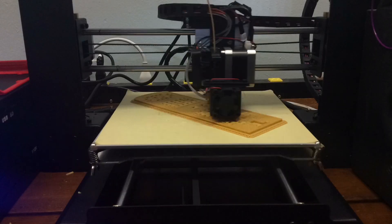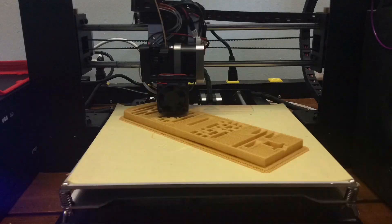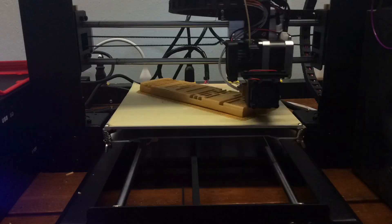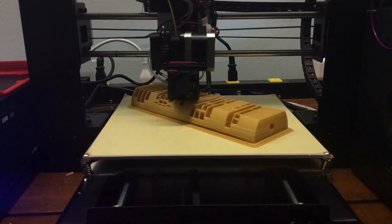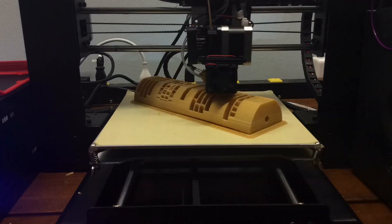This was actually a 14-hour print, so I just let the time-lapse go and it turned out really good. The only regret was the raft — it screwed up the whole bottom of this print.